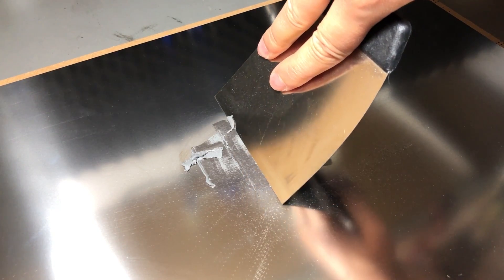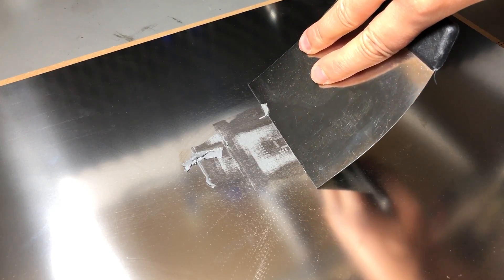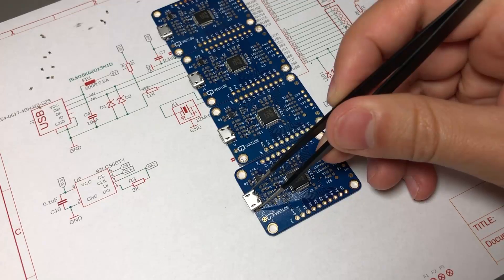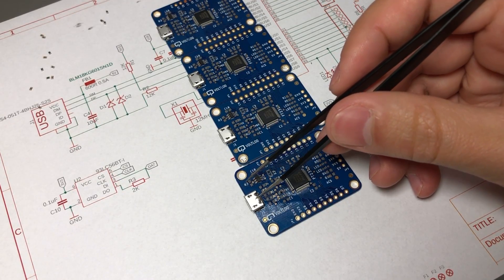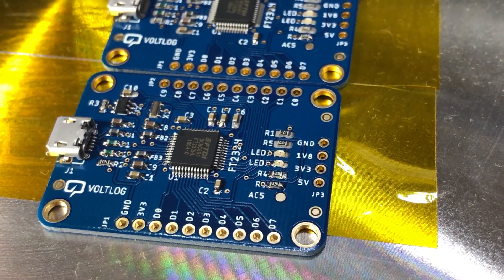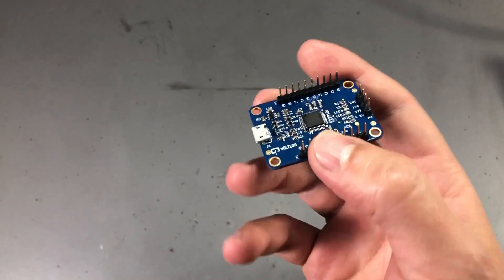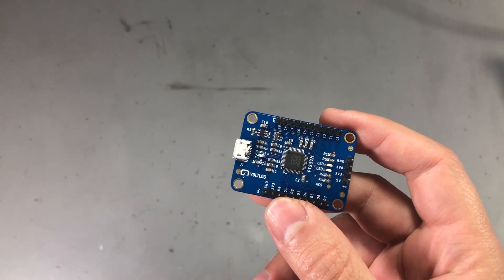I won't bore you with the details of how I assembled this board. I just used the classical method of stencil, applying solder paste, placing the components, and then reflowing on my hotplate, which you can check out in Vollog 210.